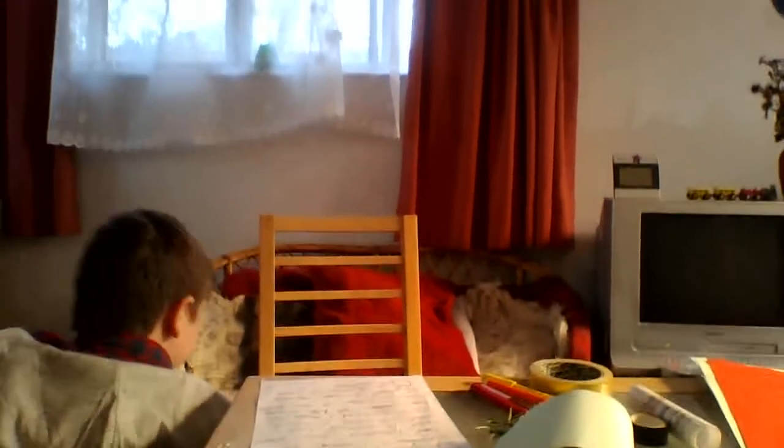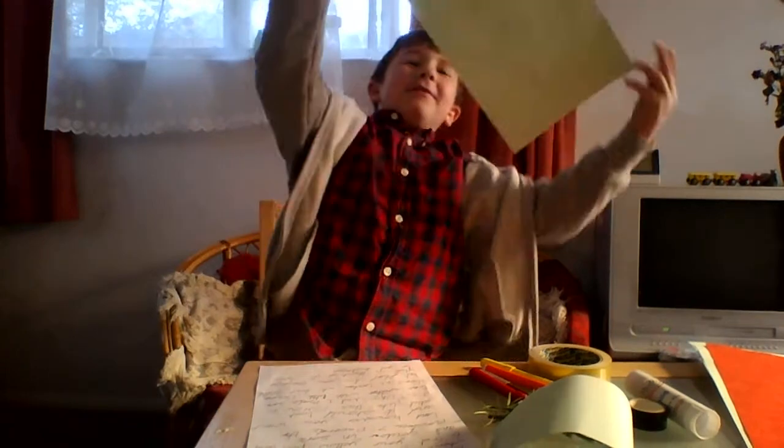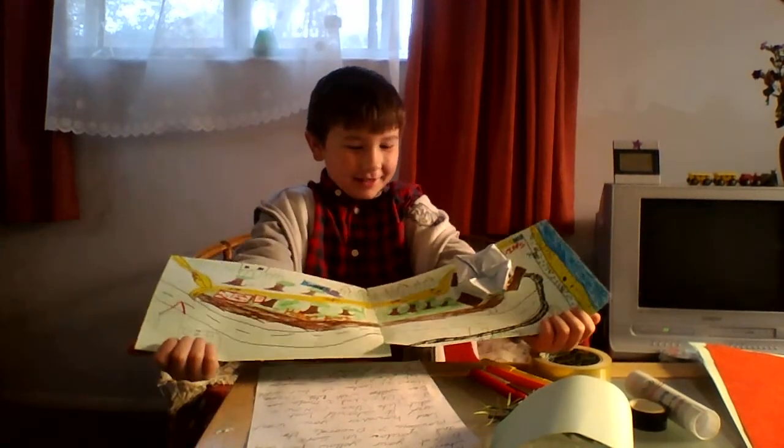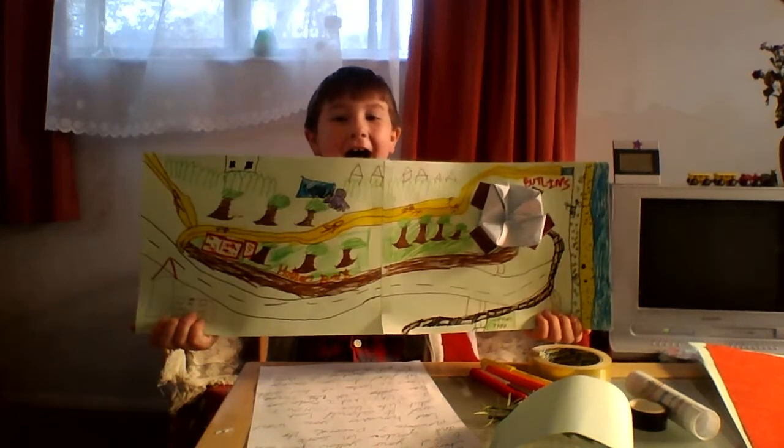Oh no! Shhhhhh! I'm okay. Wherever it was, you don't have to make that Volcano — or you can just make your town. Wow!